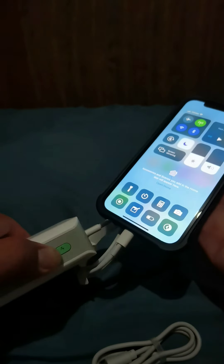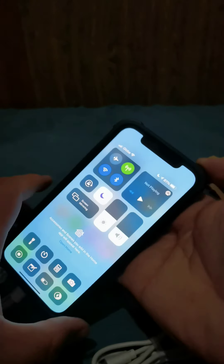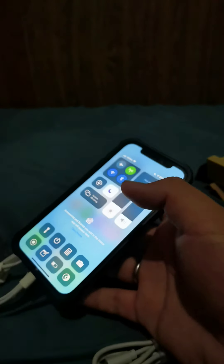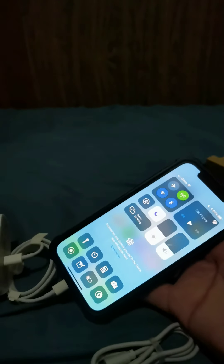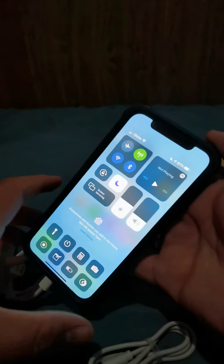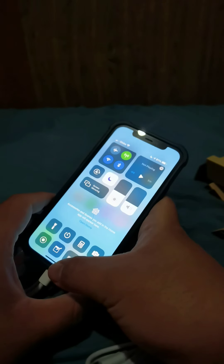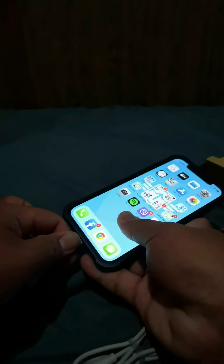So apparently it's not charging. Let's try to power on the power bank. It's supposed to charge the phone, but it doesn't do that. Kind of disappointed with this purchase because I purposely got it for the Type-C charging capability.